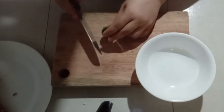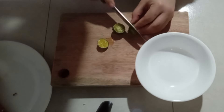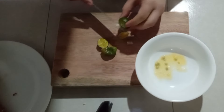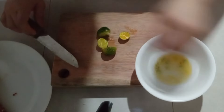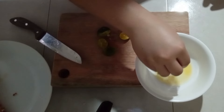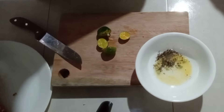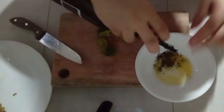Guys, tapos na yung ating pork tonkatsu. So gagawa lang tayo ng sausawan dito. So next slice lang ako ng two pieces ng kalamansi, and then nalagyan ko lang ng pepper and then soy sauce. Kung may chili kayo dyan, pwede kayo mag-add ng chili.